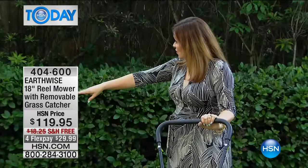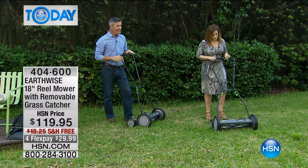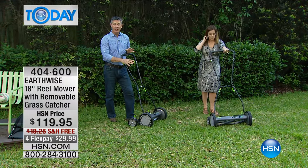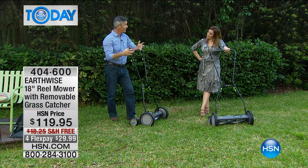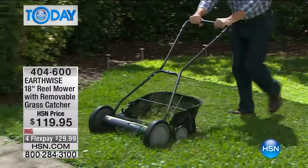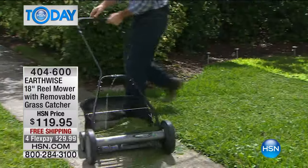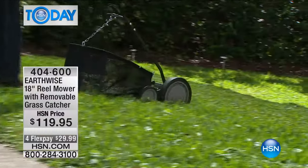By the way, it comes with the grass catcher as well. You can use it with or without. A lot of times I prefer it without, because it'll just chop that grass and mulch it down into the lawn. But if your grass is very long when you're first starting out with your reel mower, grab the grass catcher. There you can see me using it last season — it just does a great job, throws all the grass in there.